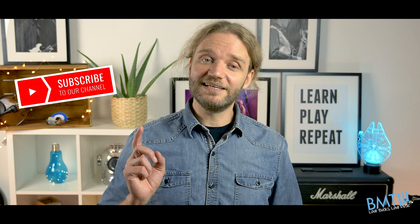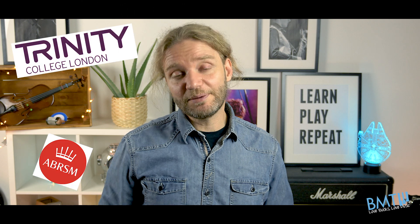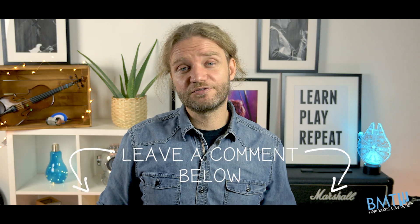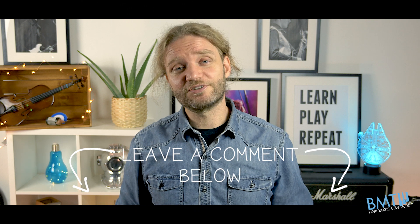If you enjoyed this video, don't forget to click the subscribe button below and hit that bell to get notified every single time we post a new video. To help you practice for your next Trinity, ABRSM or Rock School exam, check out the rest of our channel and watch more great pieces. If you have any ideas for new videos you want us to create, leave them in the comments.